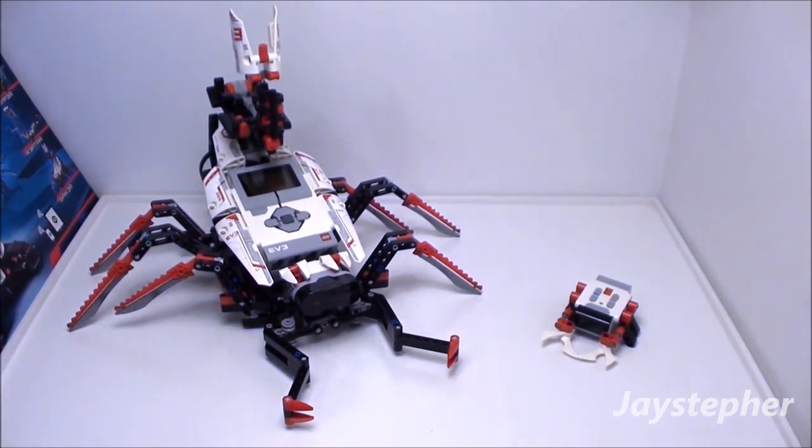The instructions for this model are available on the LEGO Mindstorms website, as well as the software. The instructions are easy to follow, so take your time.